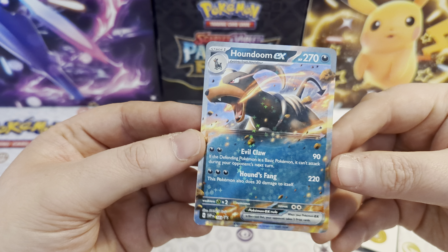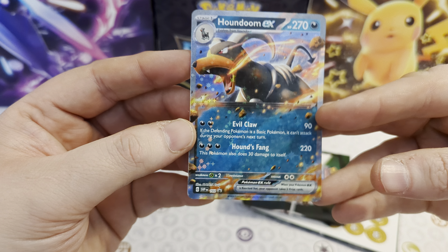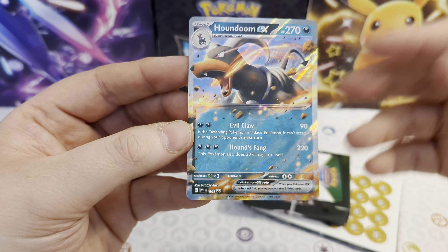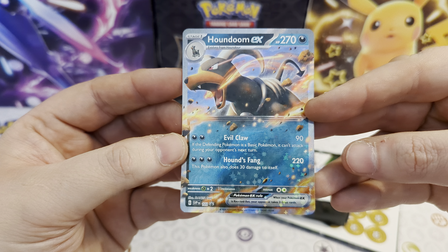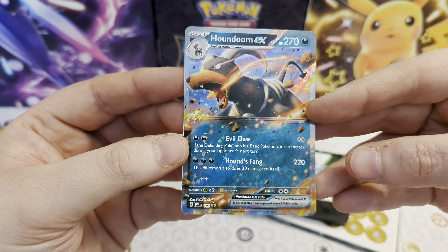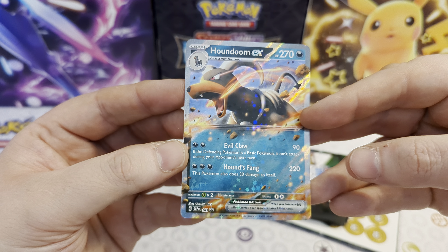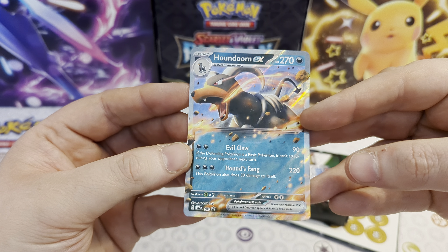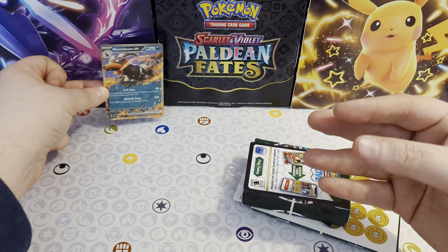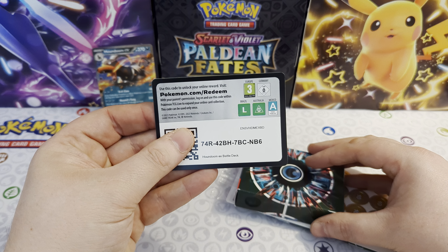And then this is the promo card. As you can see at the bottom down here, it's number 103. So when we opened up the IONO Premium Tournament Collection that you may have seen, that was number 120-something. So there's a big gap between Houndoom, Melmetal, and that IONO box. That will go into our Blackstar Promo Binder. We've then got a code card for the deck - that will get you the deck online.